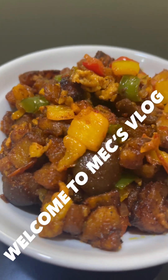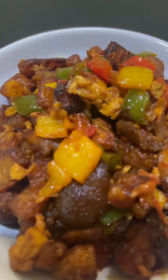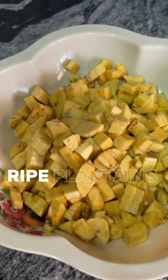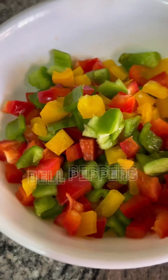Hey guys, welcome back to Mec's Vlog. Today I'm going to show you how I made this Asun and plantain delicacy. Here I have my ripe plantains diced into tiny cubes.